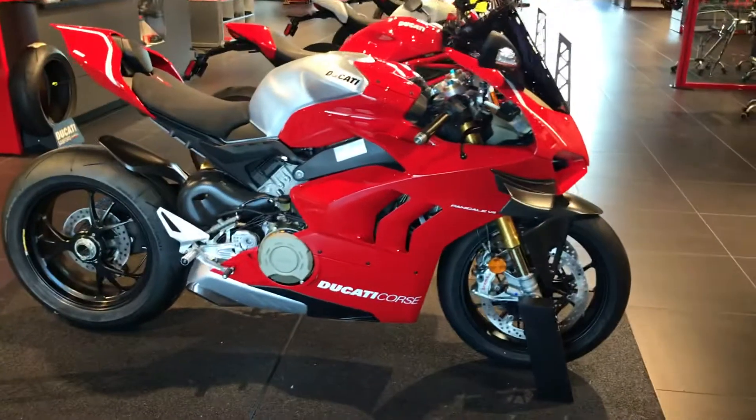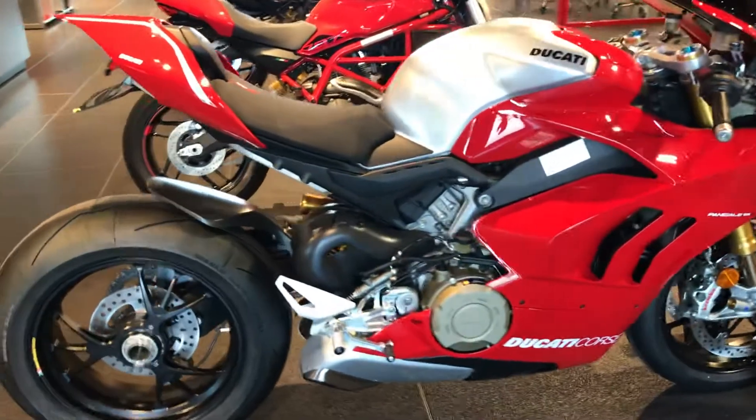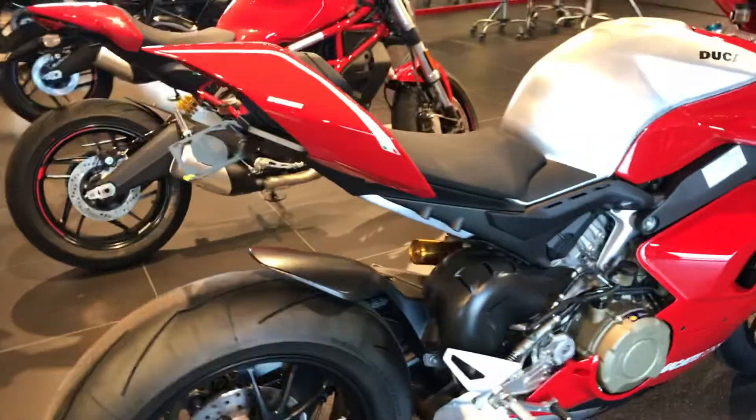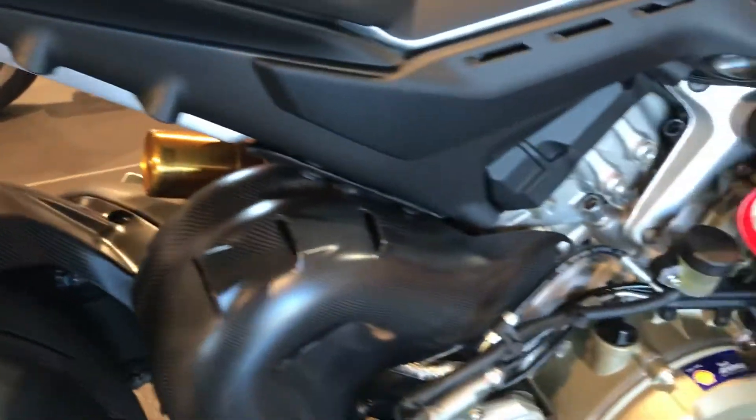Okay Mario, here is the 2020 V4R. This is the one that I was telling you about. It's already got the fender eliminator kit. It's almost covered in carbon fiber, as you can see there.